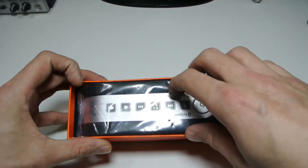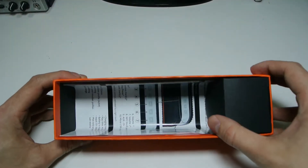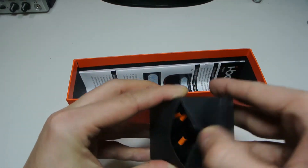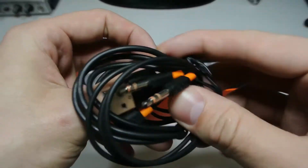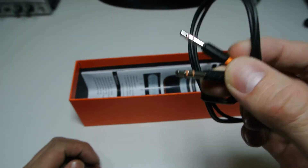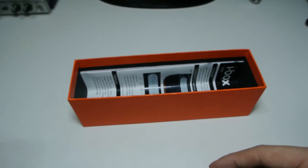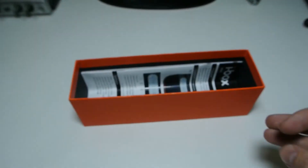Inside the box we have the speaker, which I'll put to one side and look at in a second. There's also a little black accessories box. Inside you have a 3.5mm jack cable in case you don't want to use Bluetooth or don't have a Bluetooth device — using it will also extend your battery life. And then there's the standard micro USB charging cable.